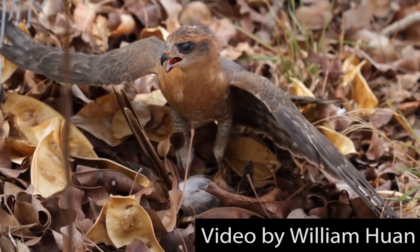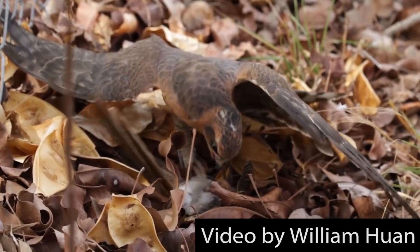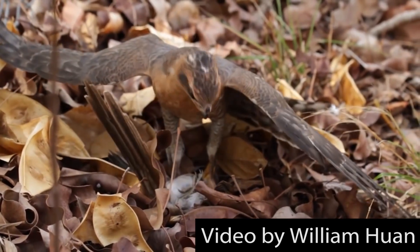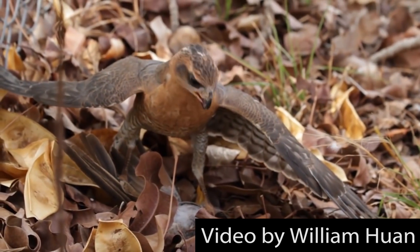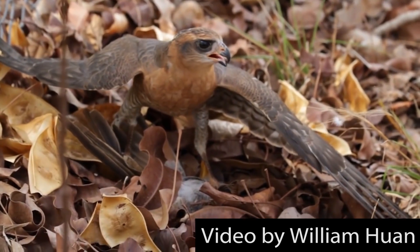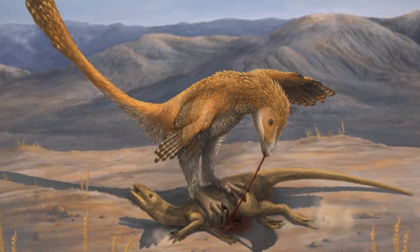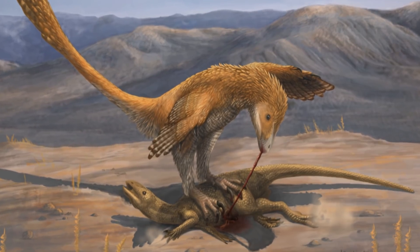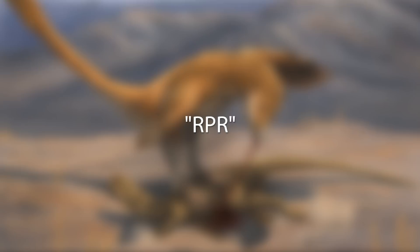If we look at modern day raptors such as hawks, eagles and some vultures, we can see that they target animals smaller than themselves, and instead of using their claws to kill their prey, they leap on top of them, using claws to grip them and pin them down, and then begin eating them alive. This seems to be a far more likely method of hunting for prehistoric raptors, and has a model called Raptor Prey Restraint, or RPR.